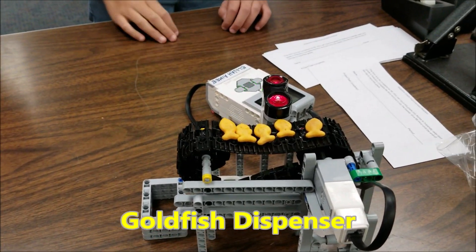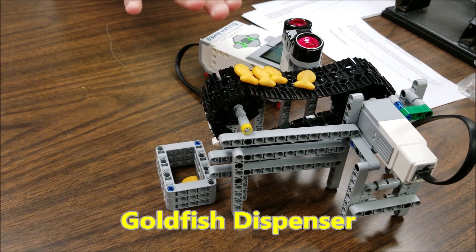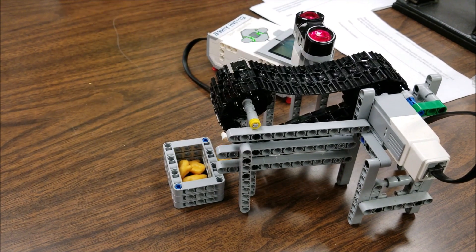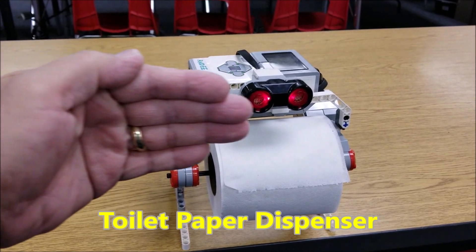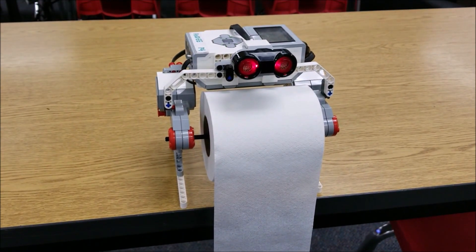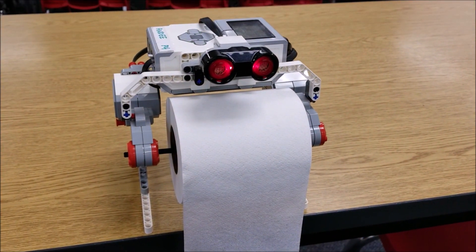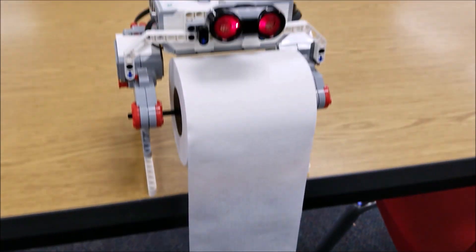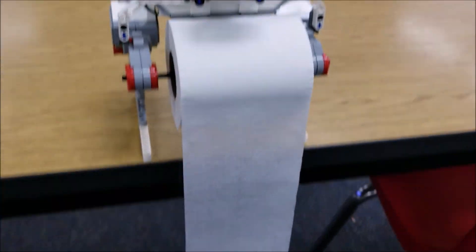What do we call this — the goldfish dispenser? Okay, go for it. Oh, very nice. It's just going to wait... that is very cool. So it just rolls out the paper. It's kind of a private question whether that's enough for somebody, but it's a really cool project and it's looped. So that way, if you need some more, it will just give you more.